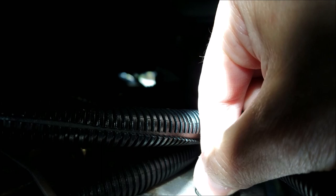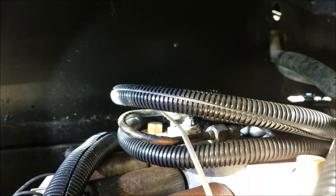Time for the pressure test. Let's jump these two wires right here and run the pump. No leaks - I think we're good to go.